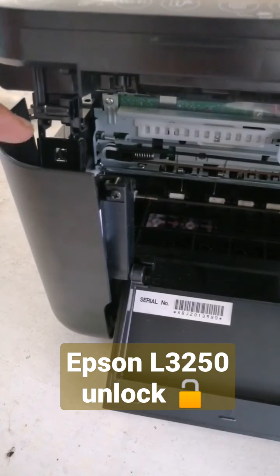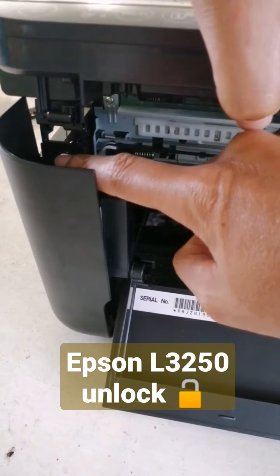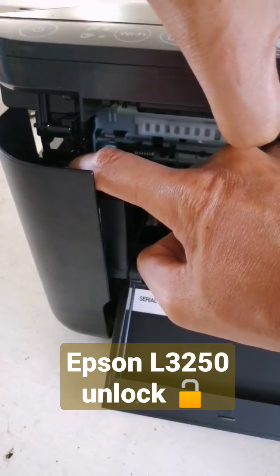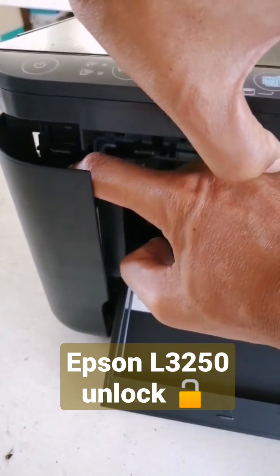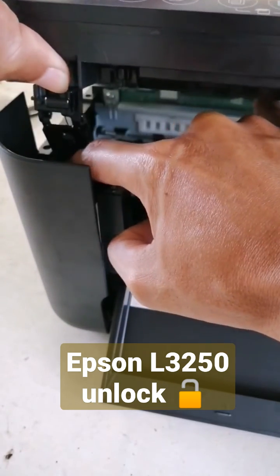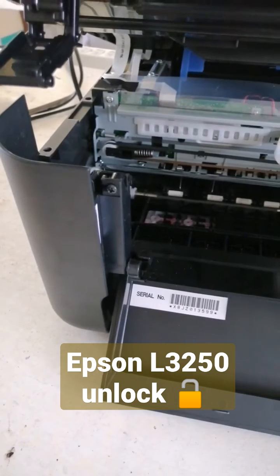Okay, first thing you have to do, you have to push this lock forward. Then after that, slow down, then push forward. That's it. The lock is removed.